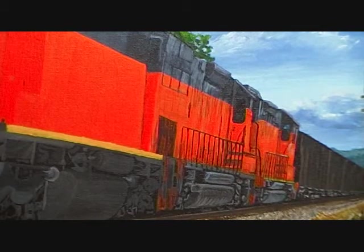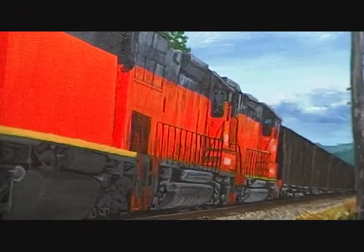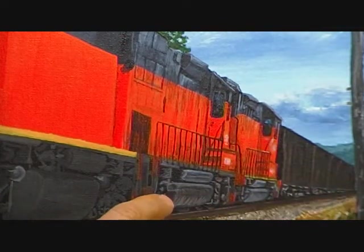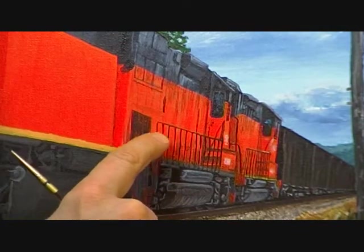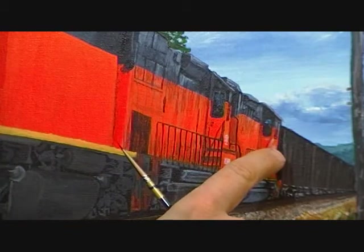Got a couple more things to put on this second locomotive, then I'll give you a close-up of it. I'm pretty much done with the second locomotive — got the railing in. What you want to keep in mind is you want to keep the railing pretty much parallel with the first engine.